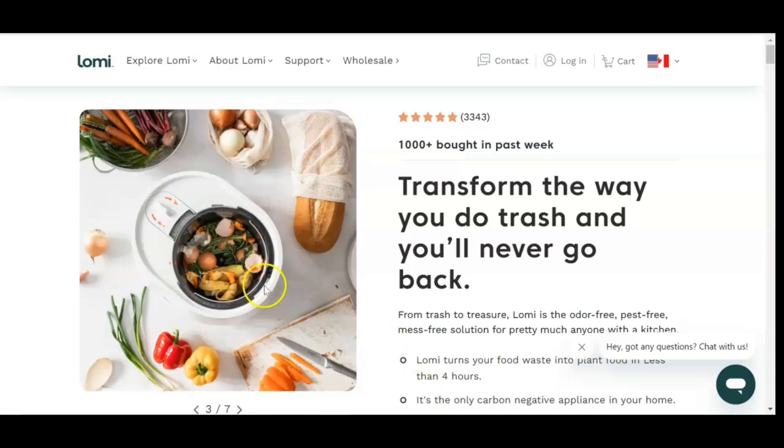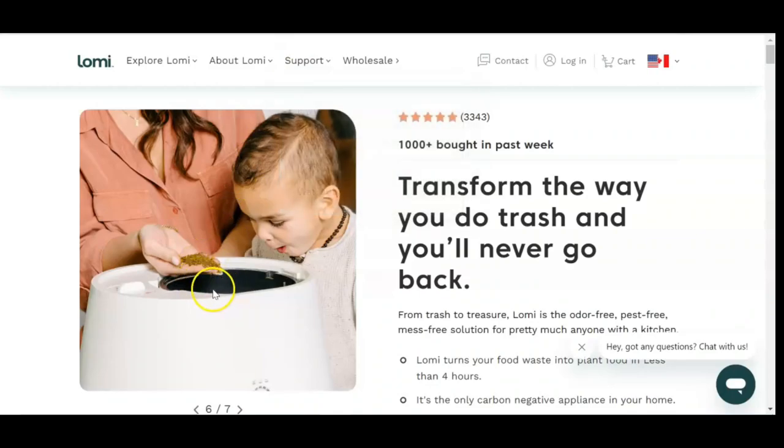So you can see this is the food waste here. And this is what the fertilizer looks like — basically, it is dirt.